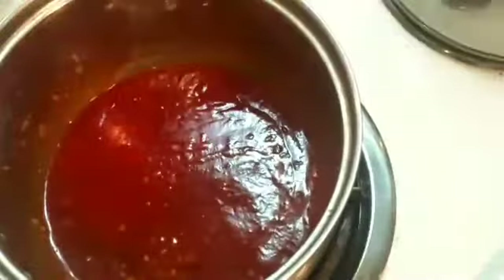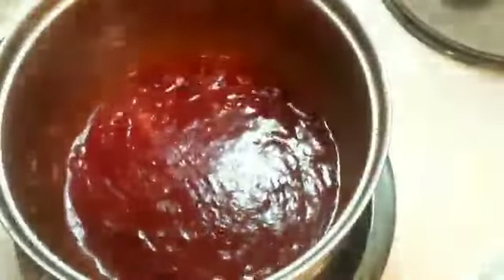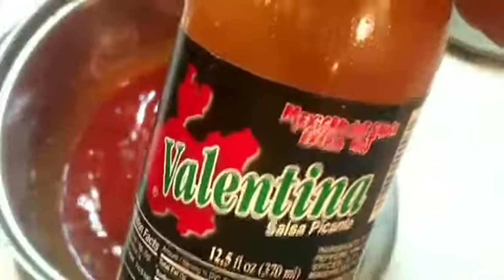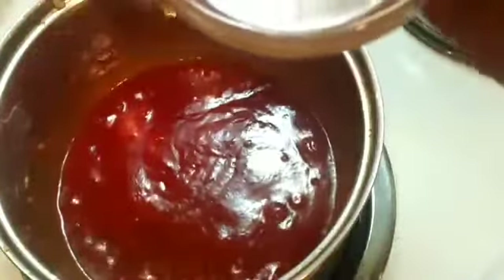Here is the main ingredient - Valentina Salsa Picante spicy sauce. This sauce is spicy but not killer spice. It's more of a vinegar-style spicy - similar to Frank's hot sauce, which is the more common sauce used for hot wings. I'm gonna use probably 100 mls. Like I said, if you want it spicy, go ahead. Look at that beautiful sauce!